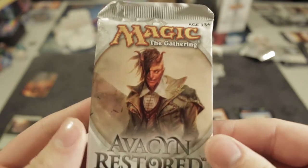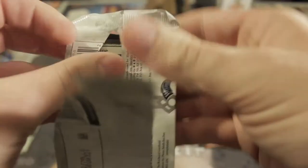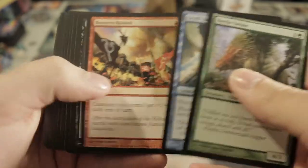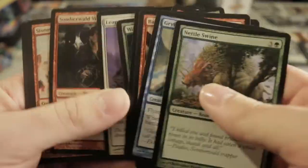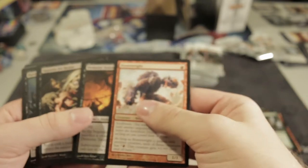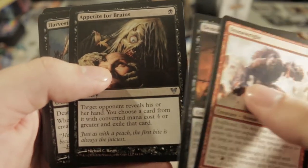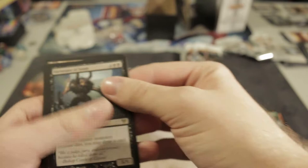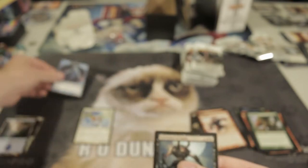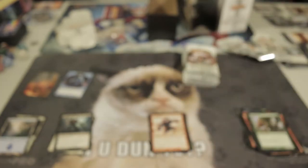Next pack. What's his name — is that Tibalt? The devil planeswalker, or he looks like the devil. Another Stonewright, a Demonic Taskmaster, Appetite for Brains — cool cool cool — and a Harvester of Souls, a spirit token and a land. That's pretty decent.